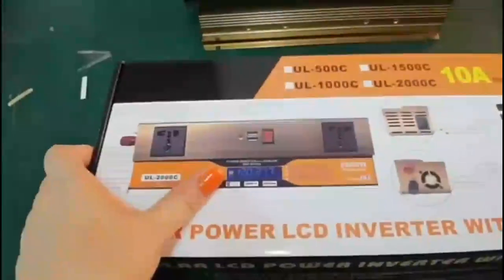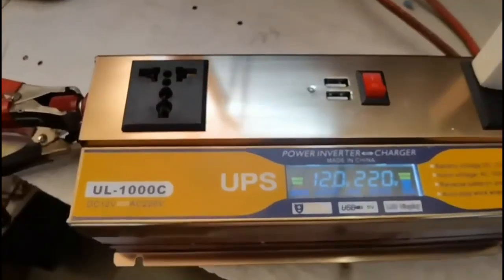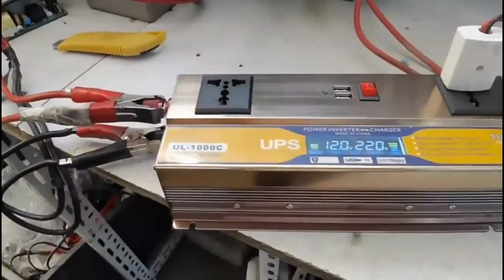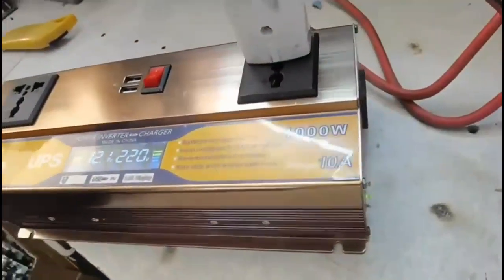1000 watt-er so inverter, UPS mode-e kaj kore. High quality charging inverter, high quality DC to AC, 230 volt charging inverter, power bolt.